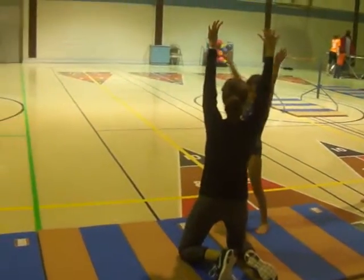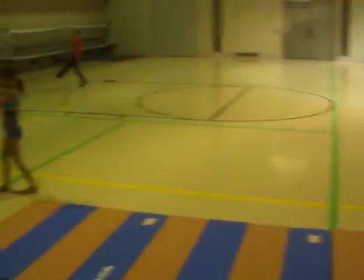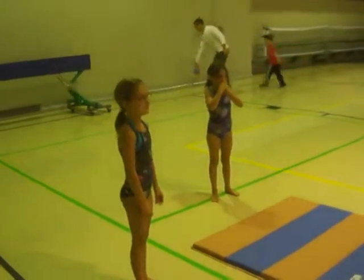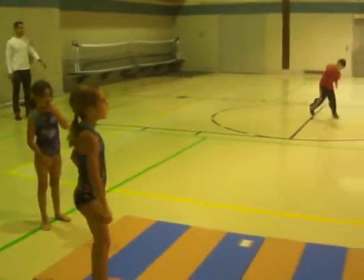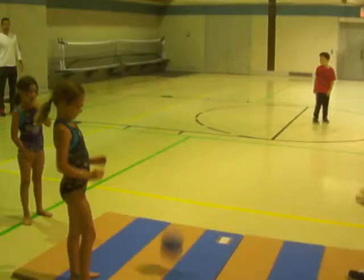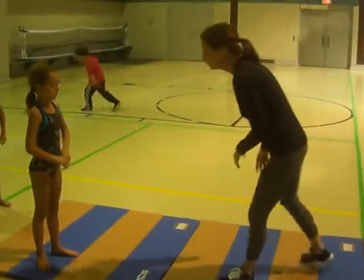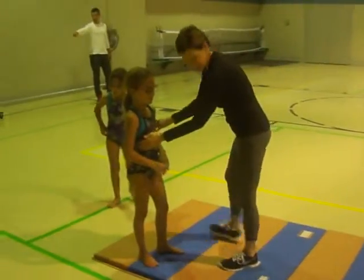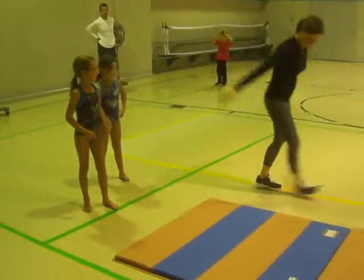Ready? Ella, can you do a front handspring? No? Can you do a round-off? A running round-off? Yeah, I would just need— I got it. No, you don't. You can just do one with a couple steps. Just take a couple steps and do it.